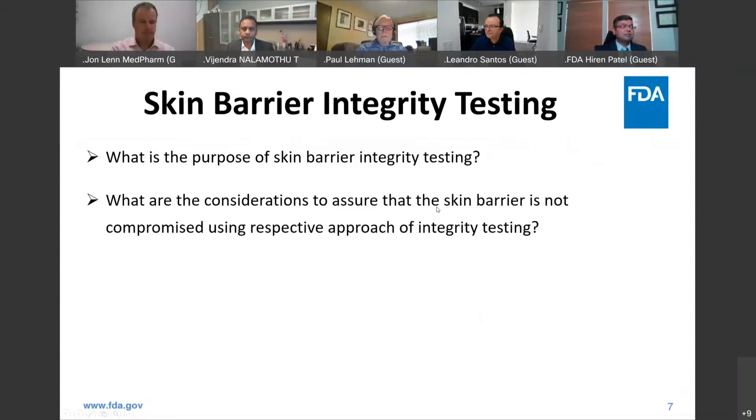The next question is: what are the considerations to assure that the skin barrier is not compromised using the respective approach of integrity testing? Dr. Rennie, you touched on this — for example, if you are using the transepidermal electrical resistance approach, you should not overhydrate the skin. Would you like to make any comment, or anyone from the group?